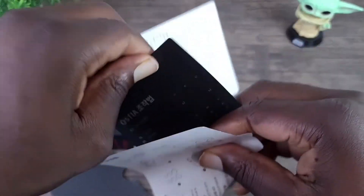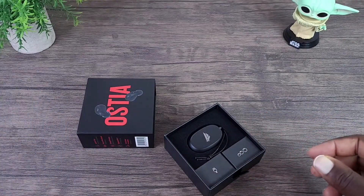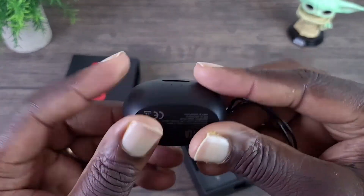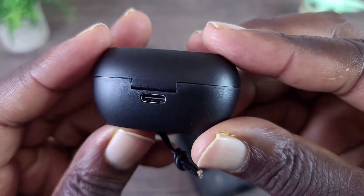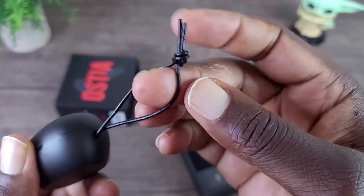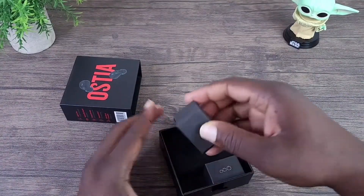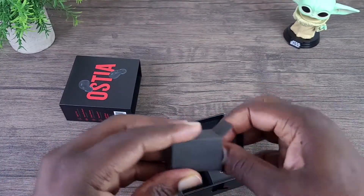Let's get all this out of the way and take a look at the case — extremely small, as you can see, easily fitting in your pocket. It has Type-C charging. There's also a charging cable included.